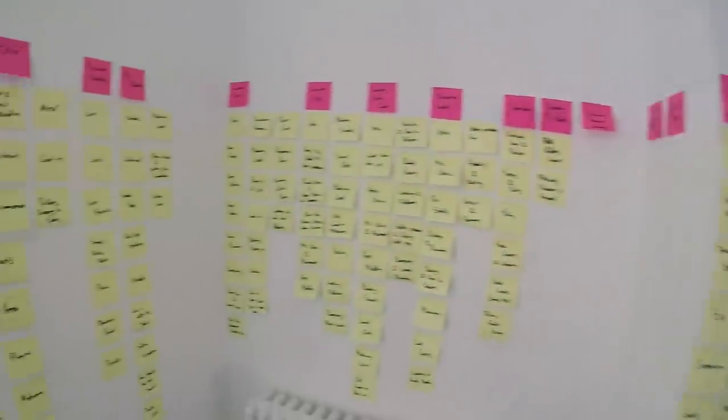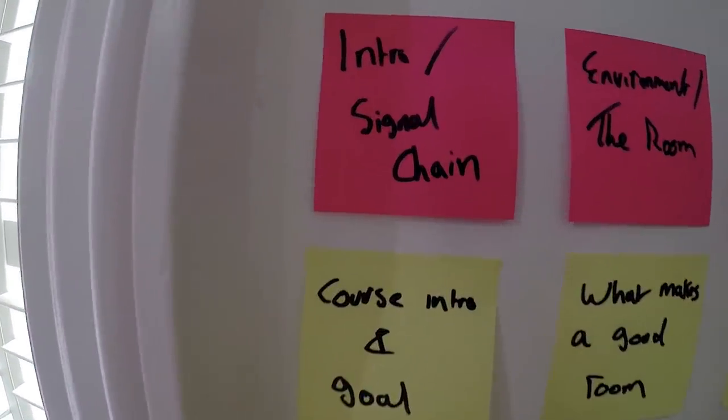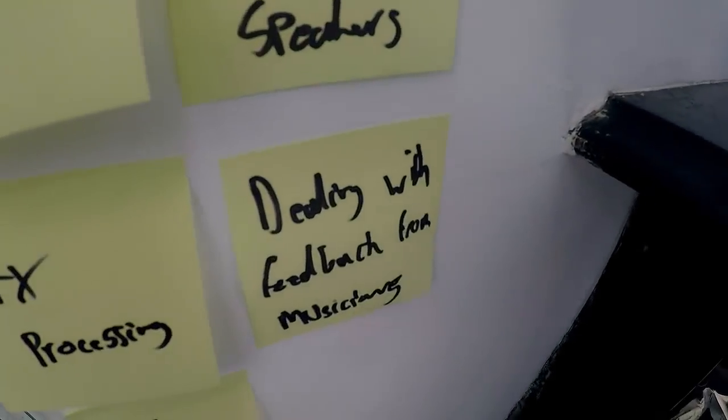Dan, how does it feel to write out 160-plus post-it notes? It's pretty intense. This is where I started and my handwriting isn't really that good. And this is where I finished — and my handwriting is even worse.